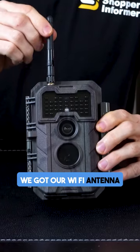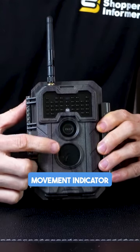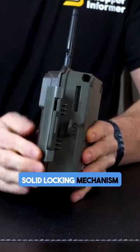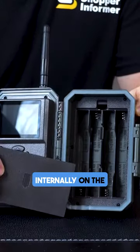We've got our Wi-Fi antenna up top, infrared lights up here with light sensors, the camera right here in the middle, and movement indicator sensors right down here. On the side is an easy to use yet solid locking mechanism, a tripod mount, a microphone, and there's also a 12-volt DC input.